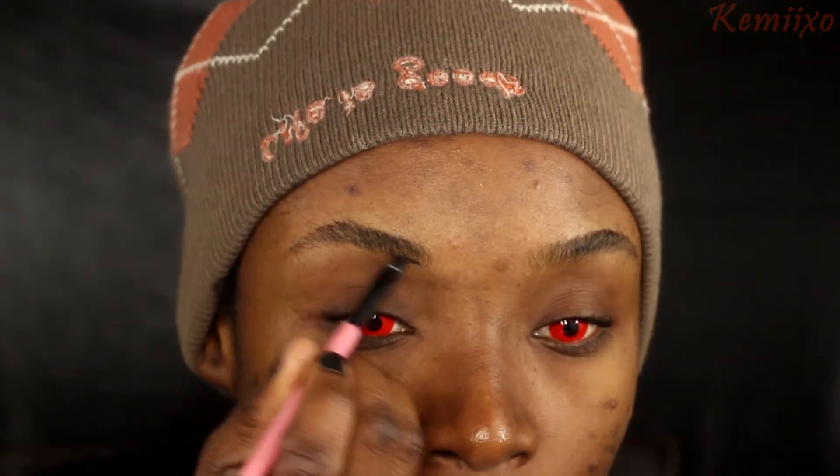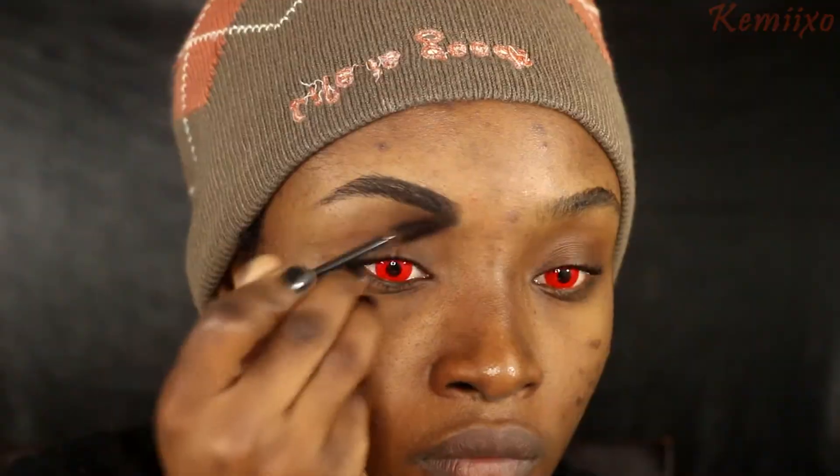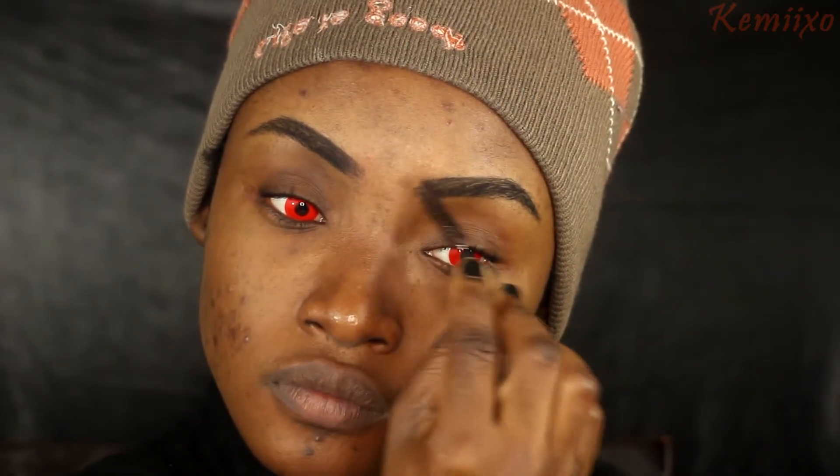I'm going to use this elf gel liner in black to draw on my eyebrows. I did not clean my eyebrows with concealer, so I tried to get them as neat as possible.